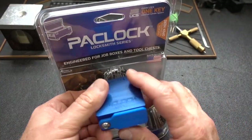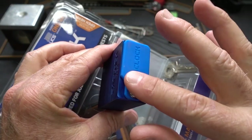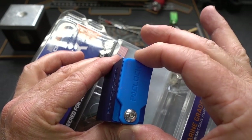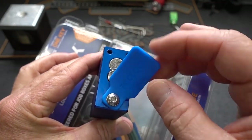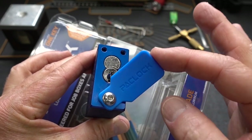When we take a look at the bottom of the lock, we notice a couple of things. First of all, we have a weather cover. A lot of locks have weather covers, but when you take the weather cover and bend it back, the first thing you notice is that this is made from silicone — not from the hard plastic that we traditionally see.